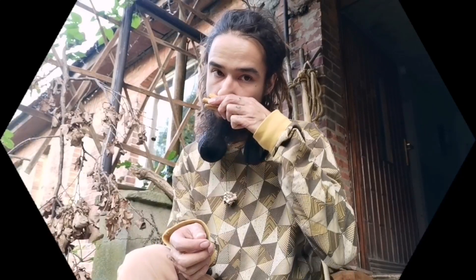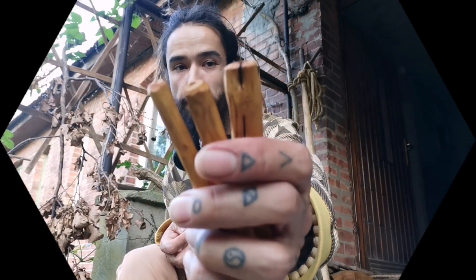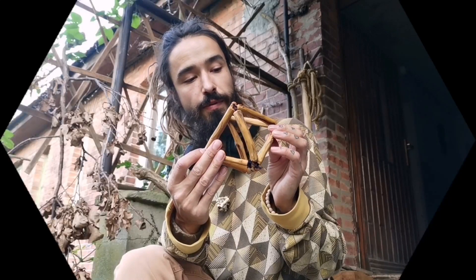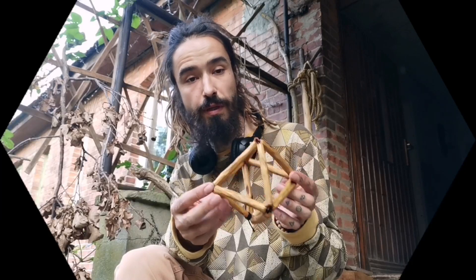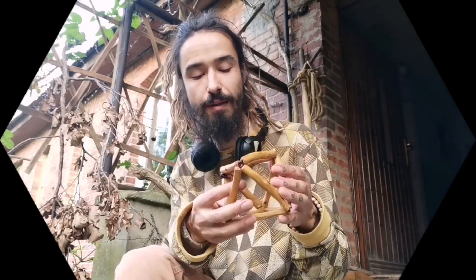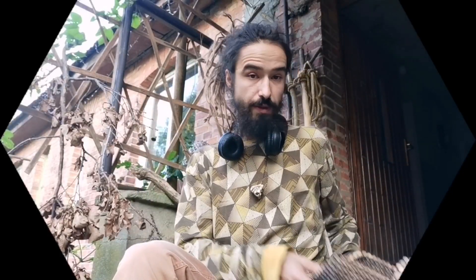Here we go again. Just finished oiling my elder branches and as always it's been so worth it. The wood is already beautiful on its own, but after this it's like the inner light turned on. I promised last time to show how to weave the dozen-and-eight eyes, so let's do that.